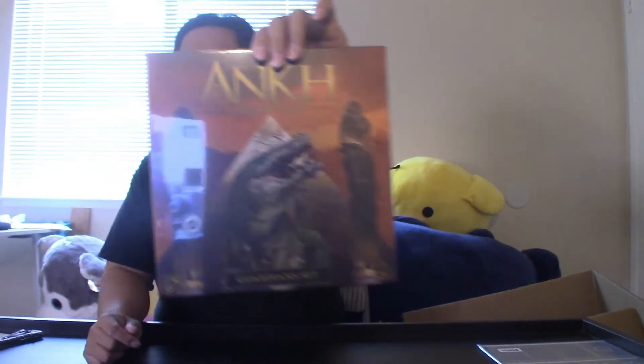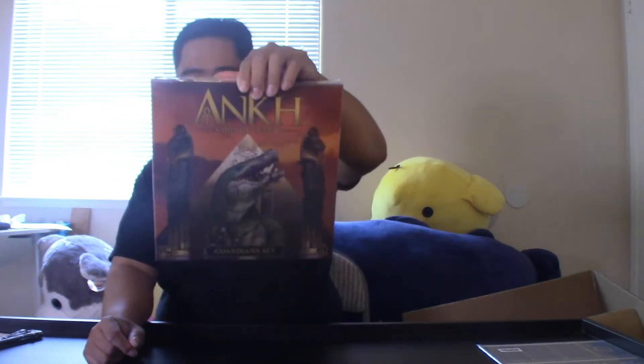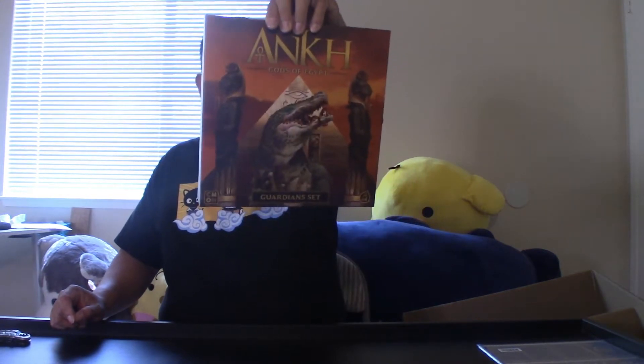Guardian Set! This expansion includes a new set of guardians ready to join the gods in their quest — support characters, kind of like how there were the cat mummies. This box contains 11 plastic miniatures, five guardian cards, and one rules leaflet.